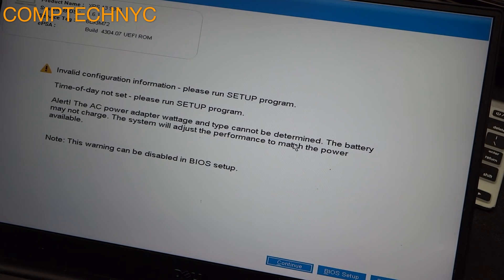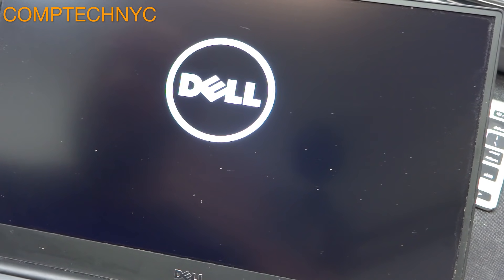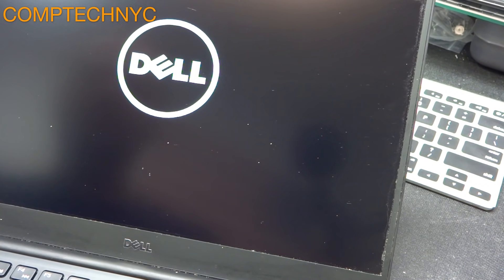What I'm proving with this video is that the computer works absolutely fine. You just need another charger. We press Continue and the computer boots up — we get the Dell logo, the adapter warning, and here we go, the computer loads into Windows. There is absolutely nothing wrong with the motherboard or any other component. It is only the charger, and even if the charger looks good, it doesn't mean it is good, because the one-wire circuit can be faulty.